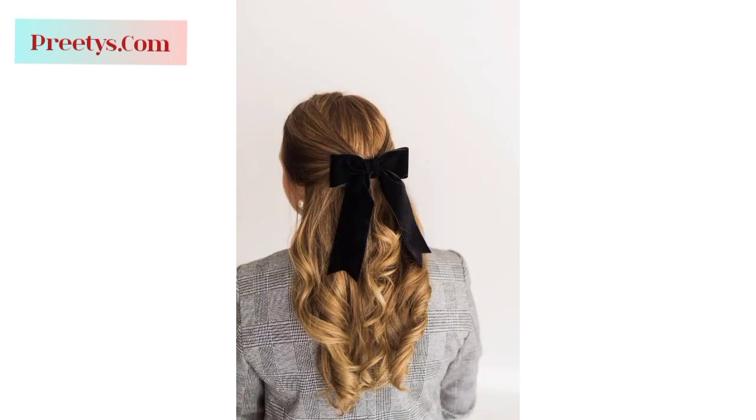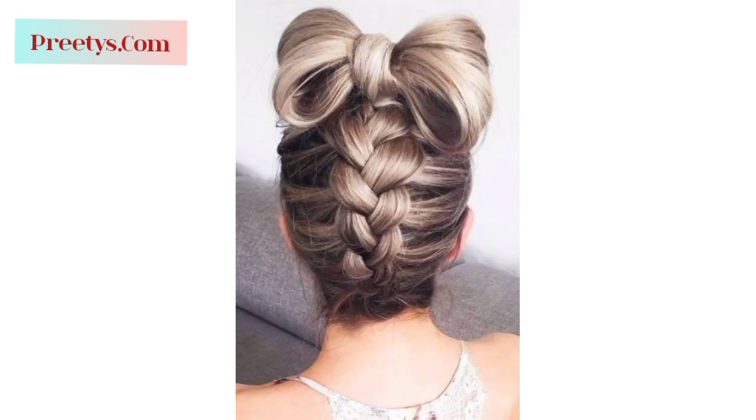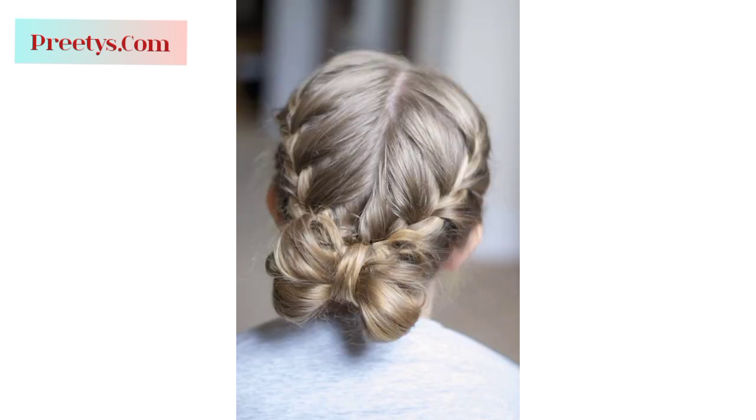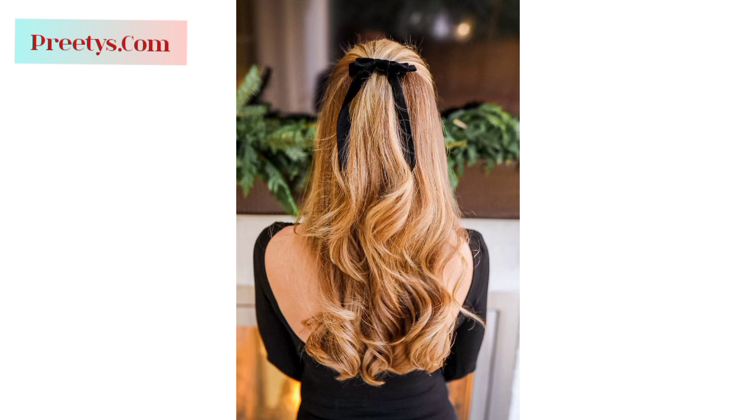Create a half-up hairstyle and use your hair to form a bow shape at the back. Secure it with bobby pins or a small elastic, leaving the ends of the bow loose. Make a small braid on each side of your head, then pull them together at the back and secure them with an elastic to create a bow-like effect. Tie hair into a ponytail and create a bow by using a section of the ponytail to form the loops, securing it with another hair tie or bobby pins.